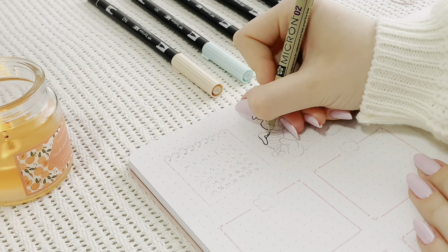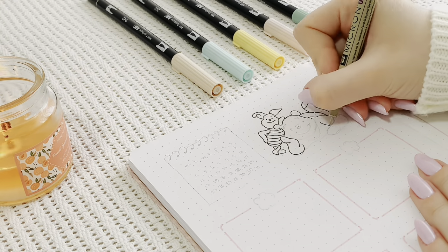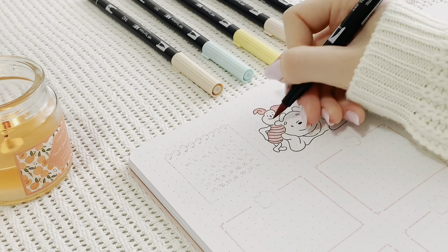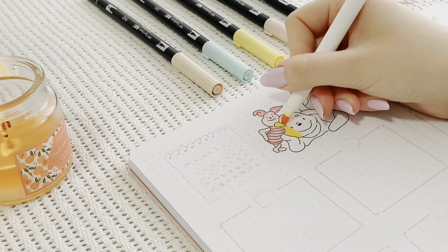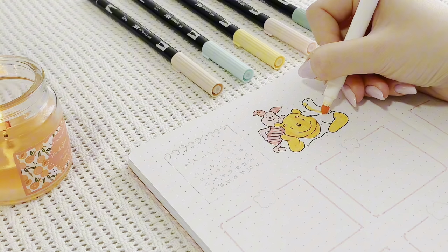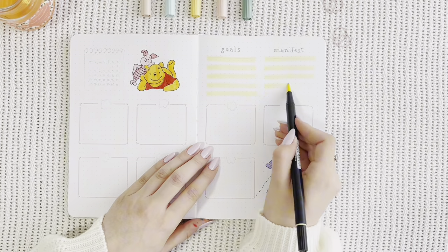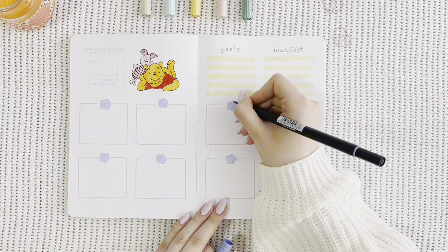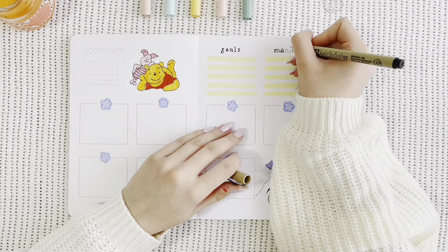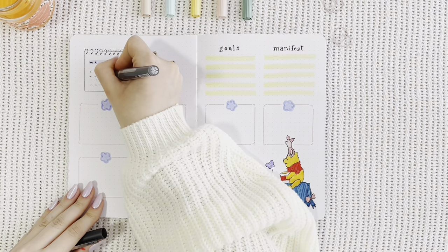The second doodle of the spread gives Eeyore a little break, because it only includes Piglet and Winnie the Pooh, and they look like such good friends — I really wish I was Christopher Robin sometimes. I am now highlighting two sections, one for goals and one for affirmations. And instead of the classical circles I would normally use for writing down the days of the week, I decided to include these flower doodles, which just make everything look a lot cuter, in my opinion.